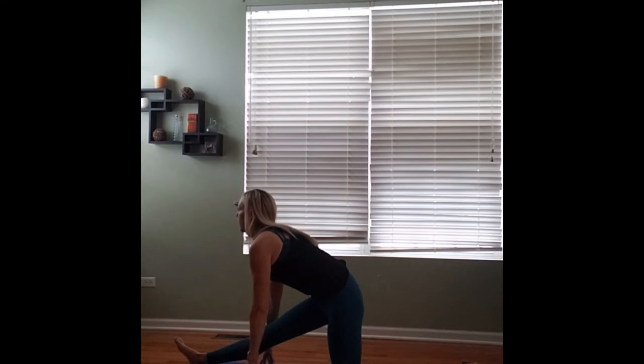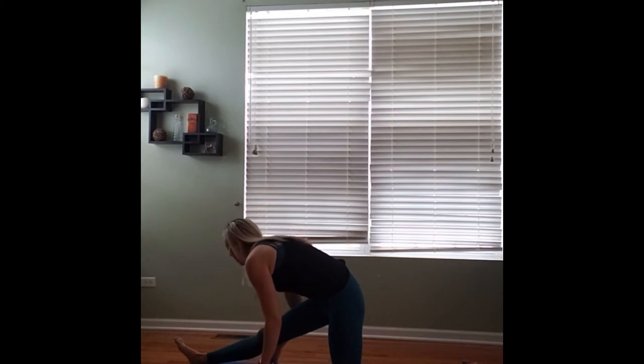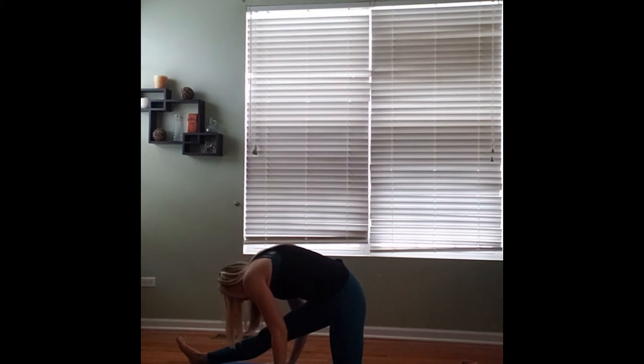We're going to inhale to extend our backs out long, and exhale, draw our nose a little closer to our knee, making sure that we're flexing that right foot. Inhale to find length in your spine, exhale to draw your nose a little closer to your knee. Continue using the breath to deepen the stretch. Feeling that stretch in the hamstring here. Good stretch for runners.